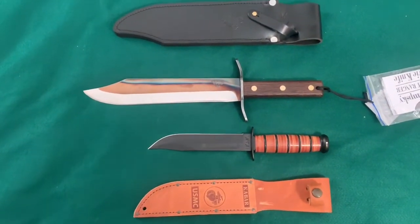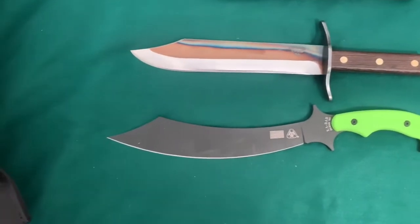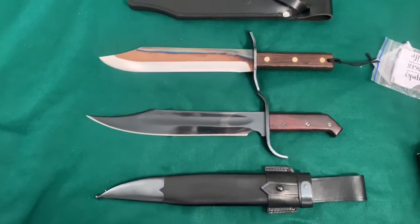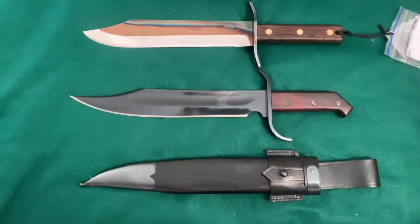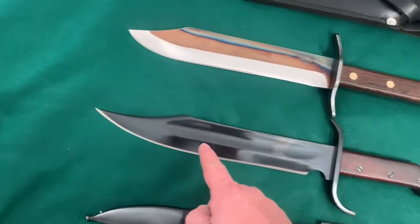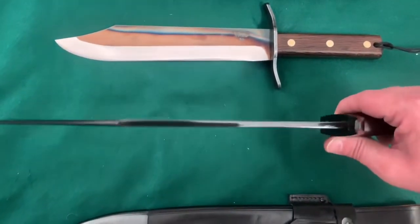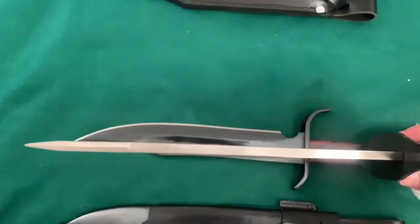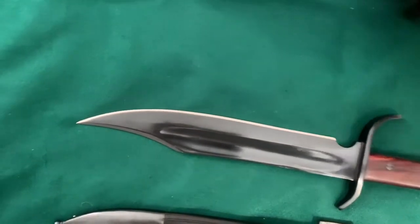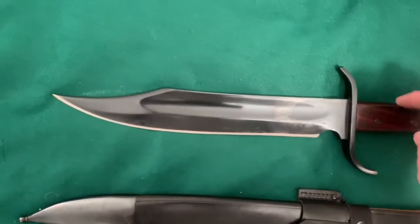Here it is beside the K-Bar United States Marine Corps Fighting Knife. And here it is beside the K-Bar Swabby Combat Zombie Knife. And this is it beside the Cold Steel 1917 Frontier Bowie Knife. You can see that the Cold Steel is a bit longer - it has a longer, skinnier swedge. It is under a quarter of an inch thick - not quite a quarter. You can see the Svord is thicker, even at the swedge. Super thick. This thing is meant for chopping and combat. The Cold Steel is blued steel - very, very nice.